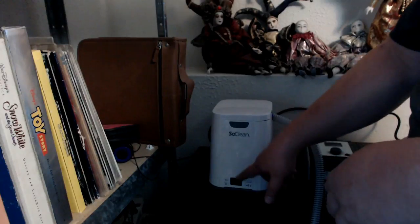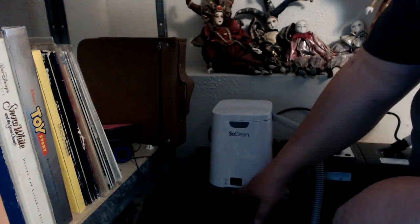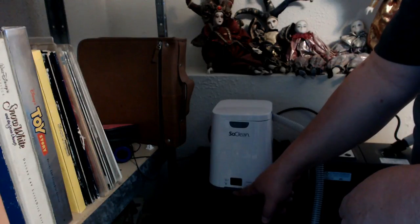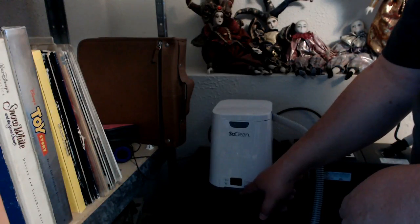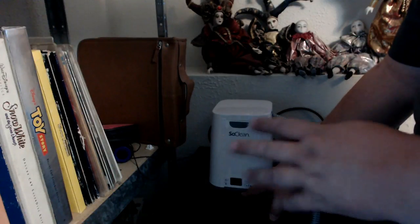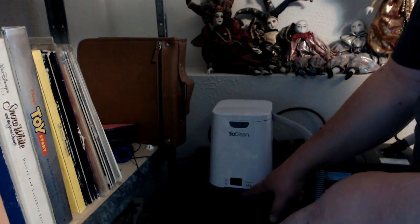When it's ready, it'll start up on its own and run. There's a little LED light on the bottom - it'll be red while it's going, then yellow afterwards. Then you leave it until it's green, which is probably a couple of hours afterwards. It's best to do it shortly after you wake up, just let it do its thing on its own.